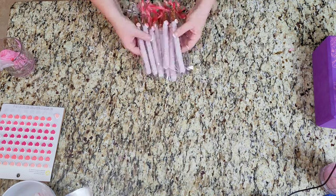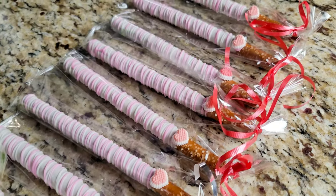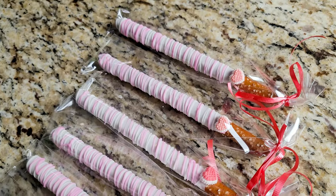Look how cute these turned out! If you guys enjoyed watching this video, please give it a thumbs up and subscribe to my channel. Thank you, until next time, bye!